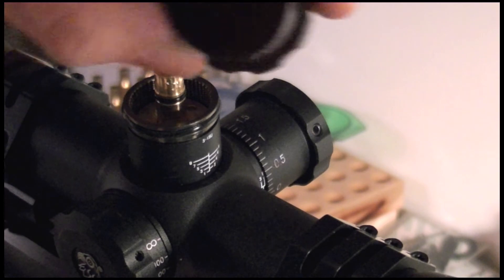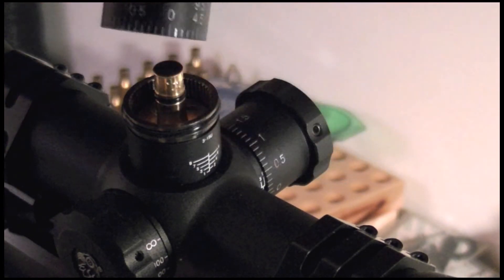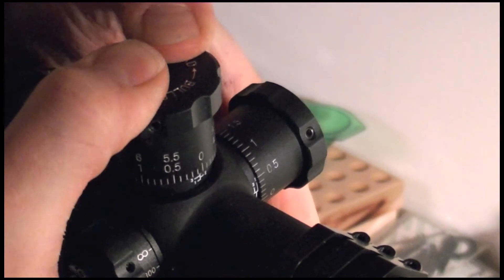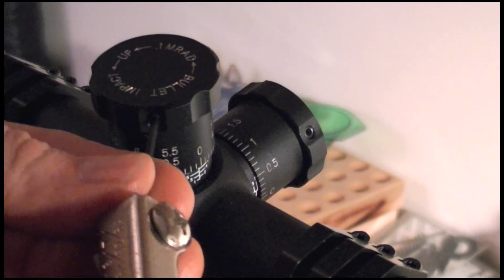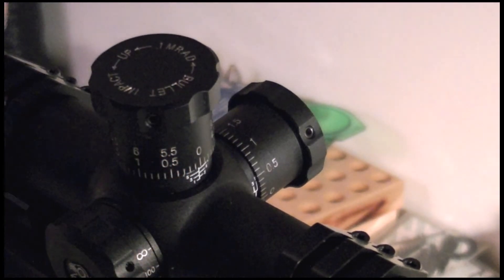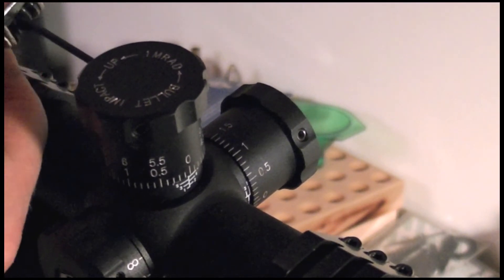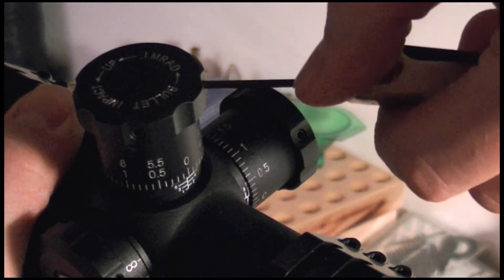Adjusting zero is also easy. There's a good vendor out there that will supply zero stops for the mil turrets. To adjust zero, three set screws must be loosened. The entire cap can be taken off without compromising the nitrogen-purged guts of the scope. You can also adjust the turret up and down just enough to make it line up to the bottom of the revolution lines — so if your zero is a little between two lines, you can go up to the next one. Pretty simple and cool.